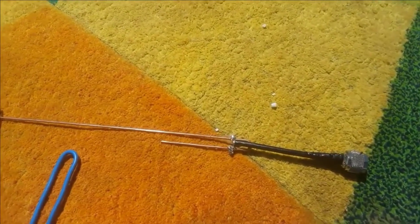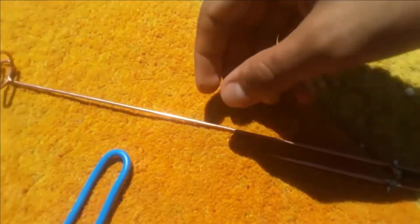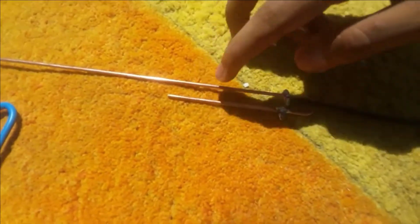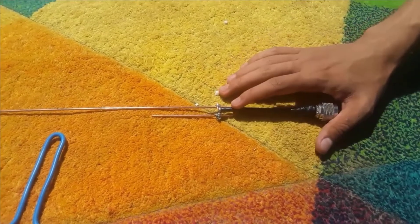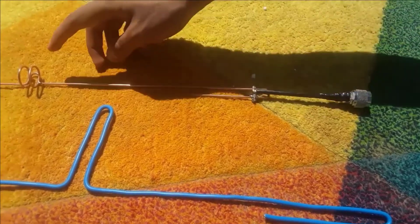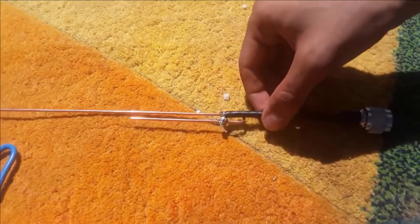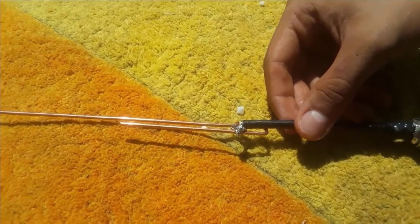I found another type of antenna — it is called the J-pole antenna, because we are using just a copper wire and at the end we bend this part like the letter J. This one that I made has the frequency of 868 MHz for Europe. For the US, I will leave the measurements for the copper wire in the description. This is the feeder or connector that we're going to solder on this part.